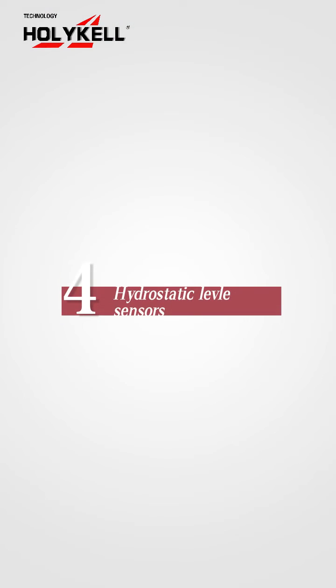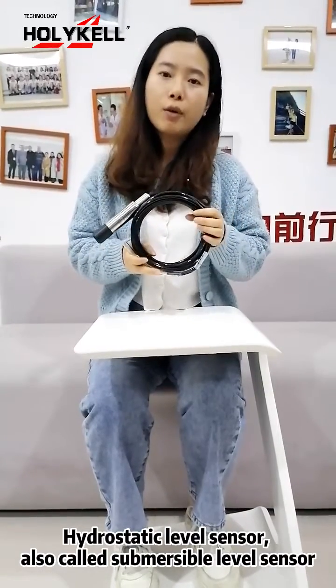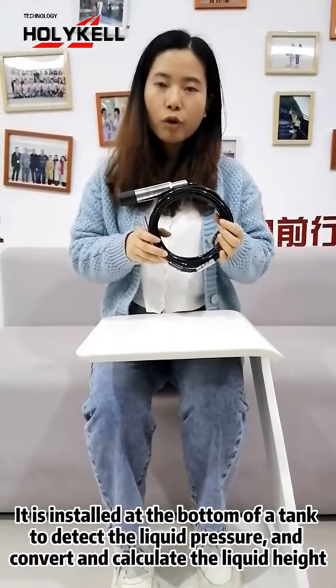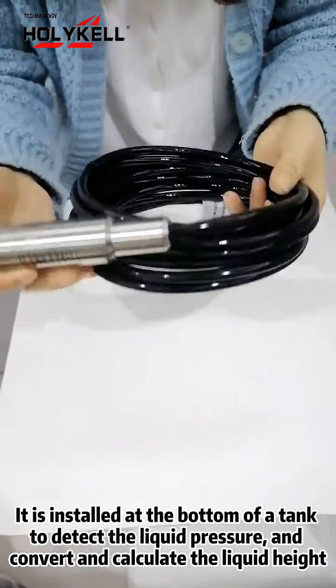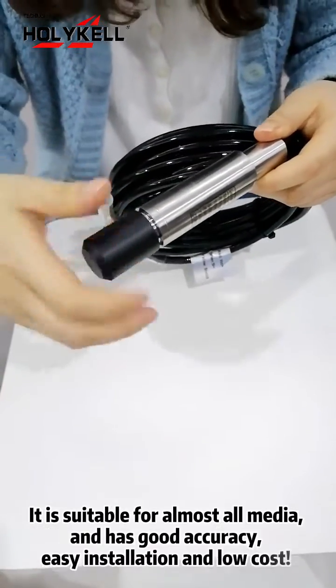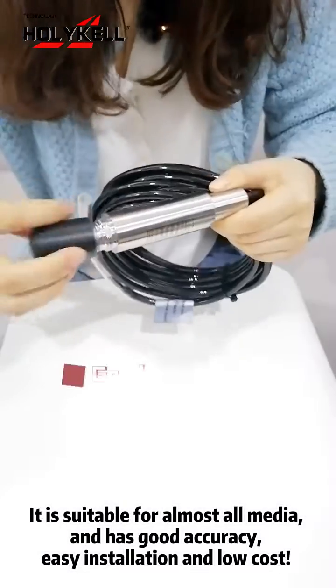Four: Hydrostatic Level Sensors. Our hydrostatic level sensor, also called a submersible level sensor, stands at the bottom of a tank to test the pressure and calculate the liquid level. It is suitable for almost all mediums and has good accuracy.